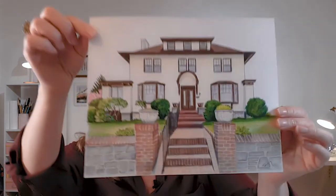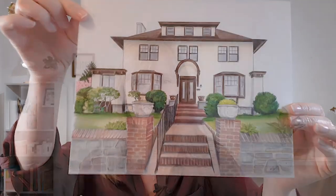Hi art lovers, I'm Sonya Peterson and welcome to Sonya's Art Room. I'm here to share how I started with a blank page and ended with this finished drawing. I've been drawing houses for a really long time, like more than 30 years, and over that time my process has evolved into a really solid strategy — one that helps me have beautiful drawings every time.